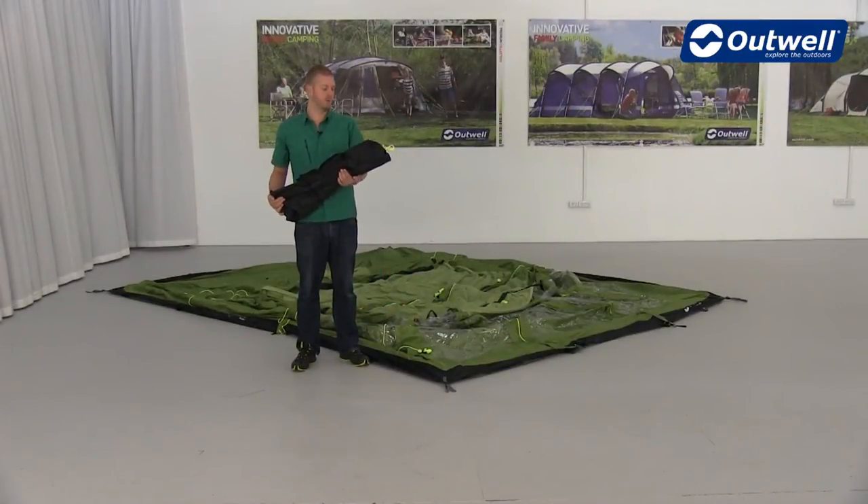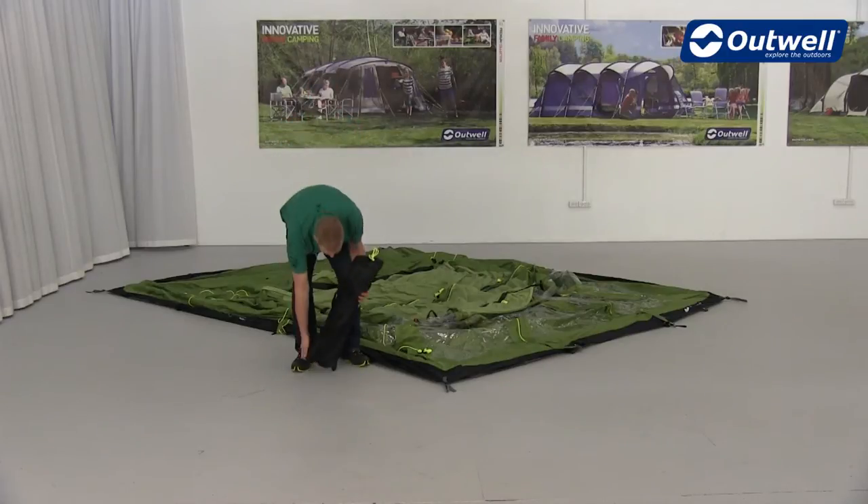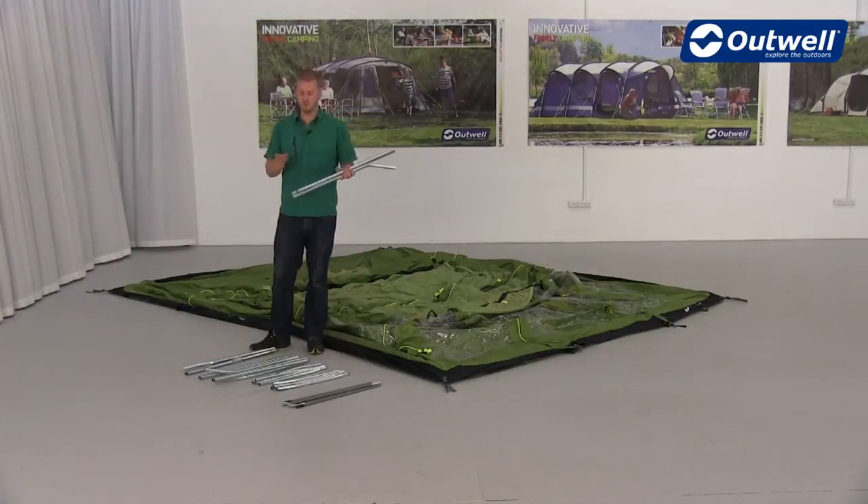Once you've pegged the flysheet, what we're going to do is take the poles out and lay them out ready for assembly. Assembling each one of the poles is really easy because they've been pre-attached from one side all the way through to the other.